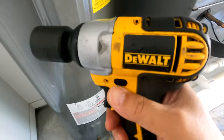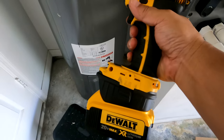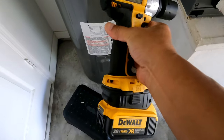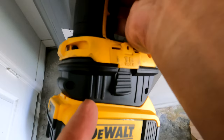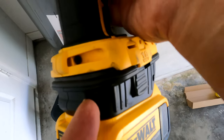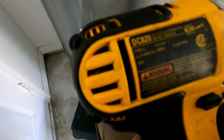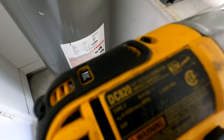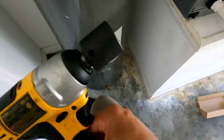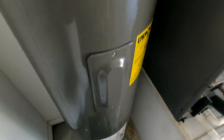I'm using the DeWalt half-inch impact — model DC820 — that I featured in a previous video about recycling tools using an adapter and lithium battery. I'll pair it with the 27-millimeter impact socket.